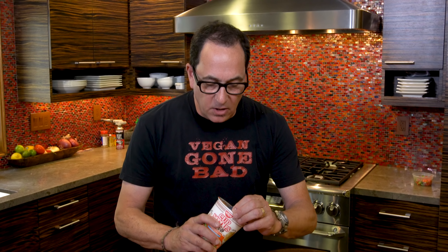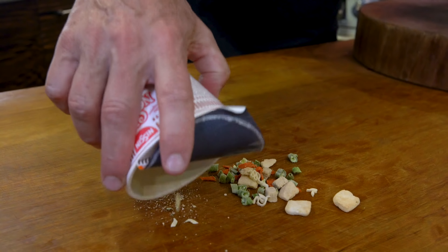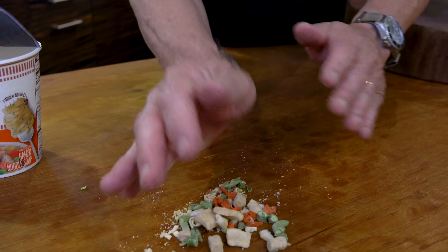We all know cup noodles. We've eaten them since our high school, college days. And today we're using them to speed up the process of making a delicious sweet and sour. The cool part is that what's inside here, apart from the noodles, is this little flavor sodium nonsense that we don't need.